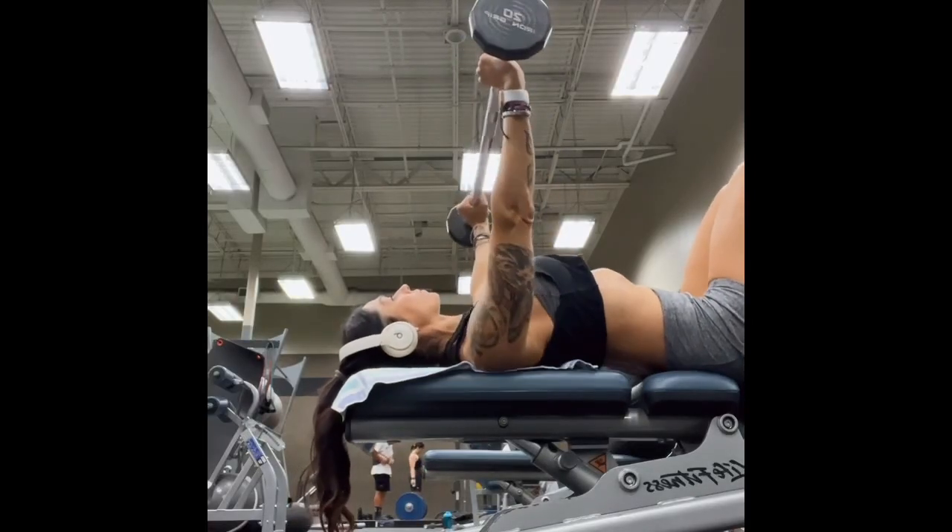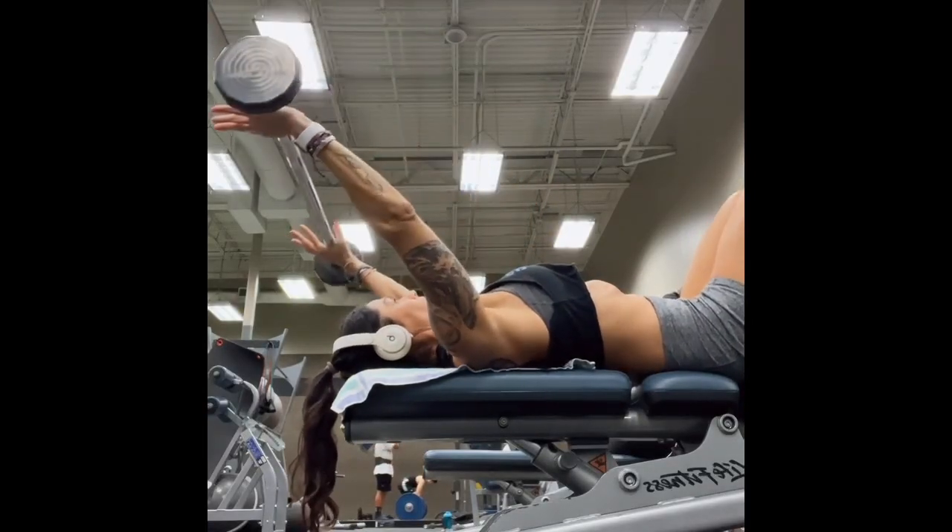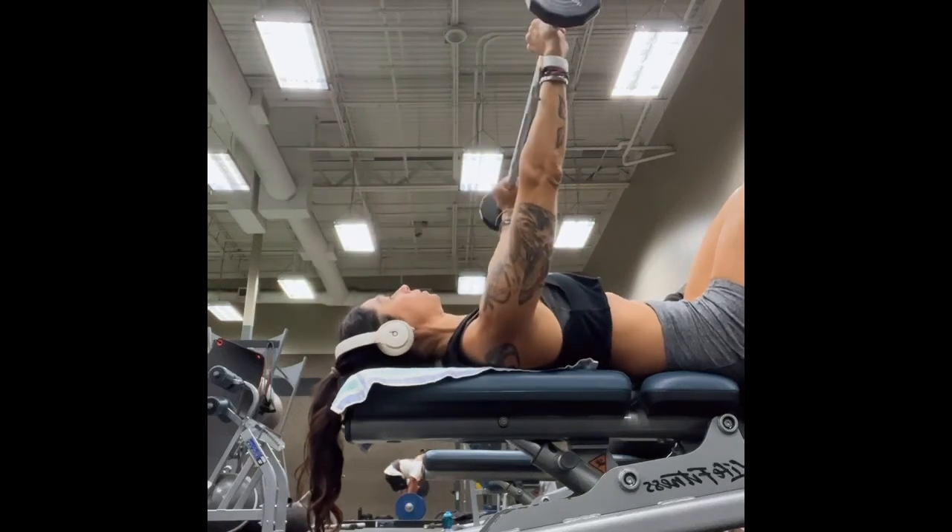Barbell lat pullovers. Begin by pulling your shoulder blades down and together, having a wide grip on your barbell, and engage your core.